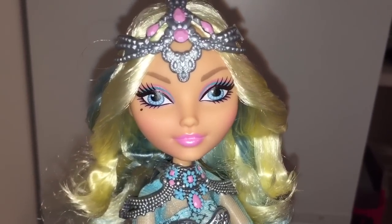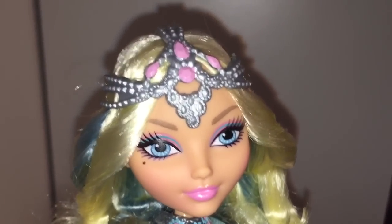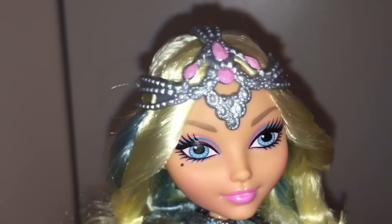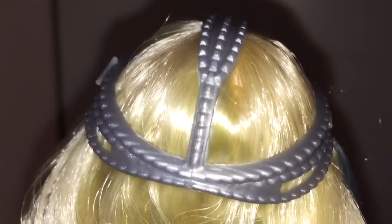Look at Darling. She is the original warrior princess at Ever After High. I really like this headpiece. It's cute. It's so pretty — it looks like it comes down over her forehead, and it's very detailed, and it fits her like a cap, almost like a chainmail cap.